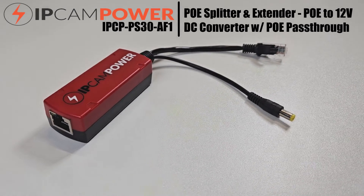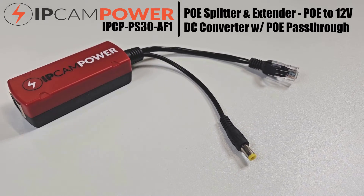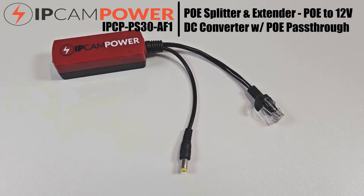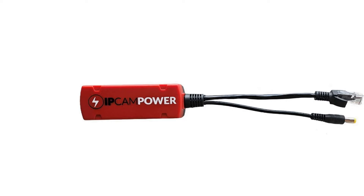The IPCam Power PoE Power Splitter. This unique device takes incoming PoE and converts it to 12V DC while still passing through the PoE.